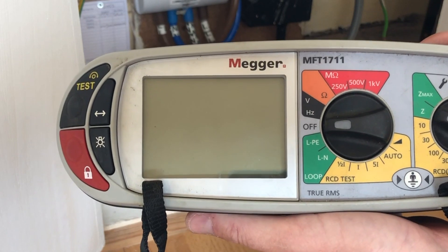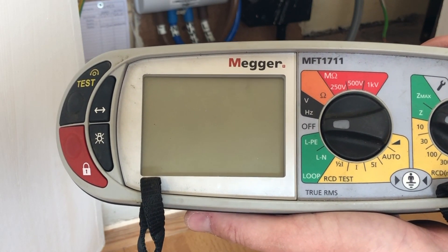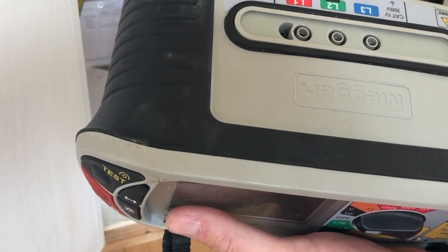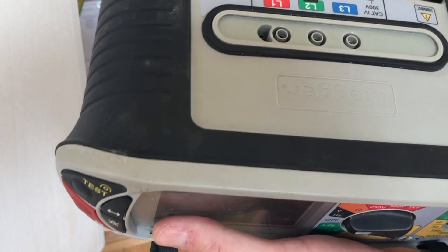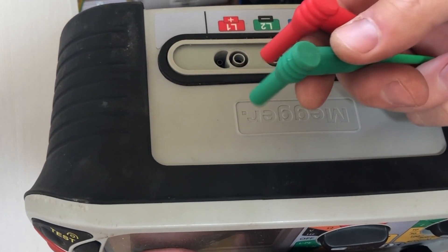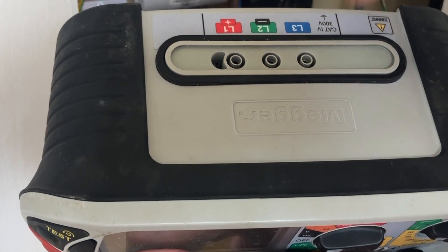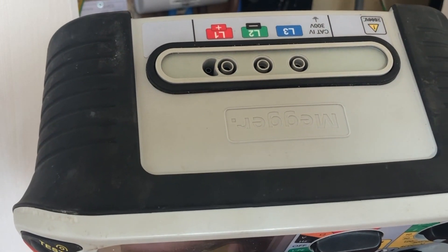We have our multimeter here, our Mega MFT 1711. The first thing we need to do is insert our test leads. We select the two test leads — it doesn't really matter what colours they are, as the polarity won't make any difference whatsoever, as long as you get them in the right connections at the back of the tester.